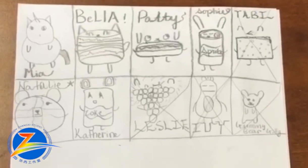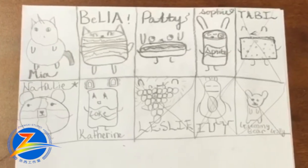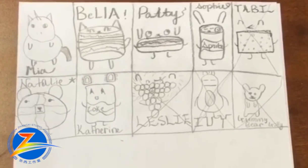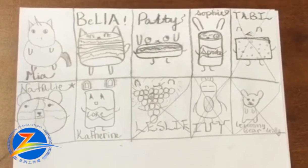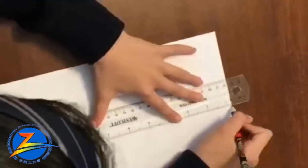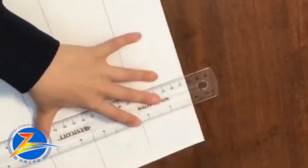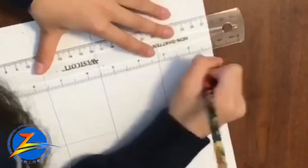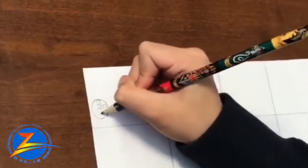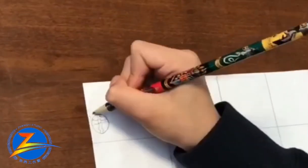Next, you have to create some main characters for your story. Each character should have its own name and personality. These are some foodimals that I created. Foodimals means food animals! Next, just make some grids for your story. Then draw the characters in the grids and create a story, and that's it!